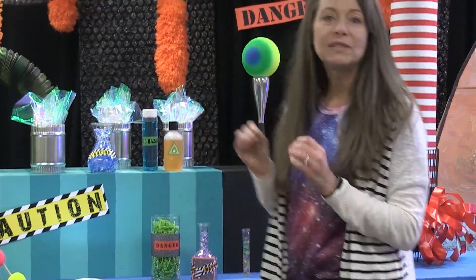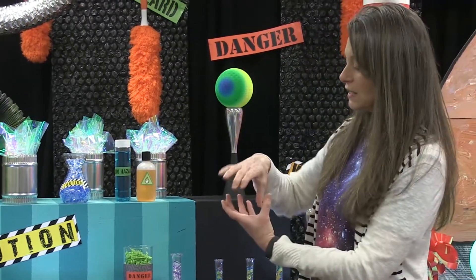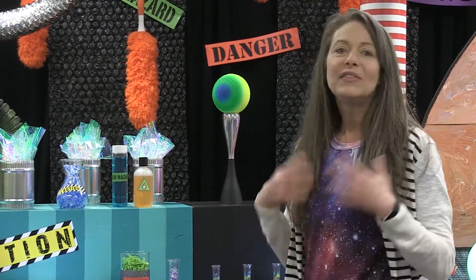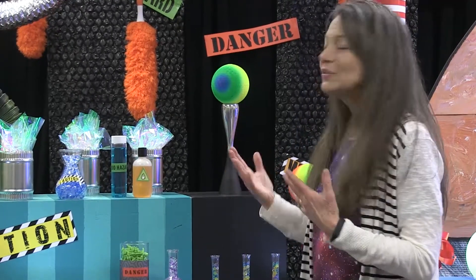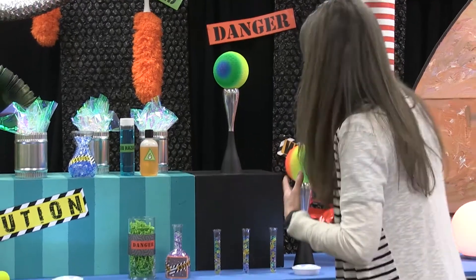This is filled with scented beads from the dollar store — they were a dollar. They came in a container and they're for fragrance. They come in a whole bunch of colors and they really look nice and scientific right off the bat.